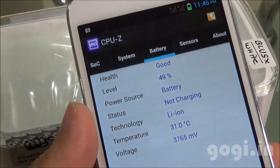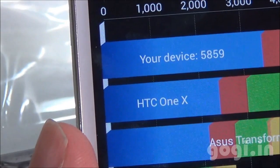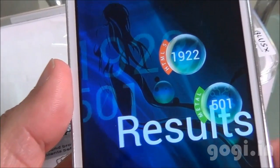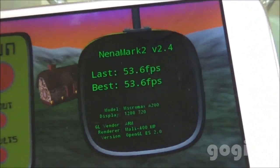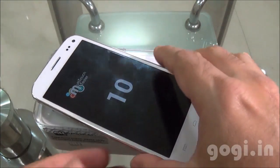The time is 11:46, battery at 49%, and the temperature at 31 degrees. Quadrant benchmark score is 5859, Antutu score is 17177, Vellamo HTML5 1922, Metal 501, Nenamark 2 is 53.6 FPS, and this handset supports 10-point multi-touch.